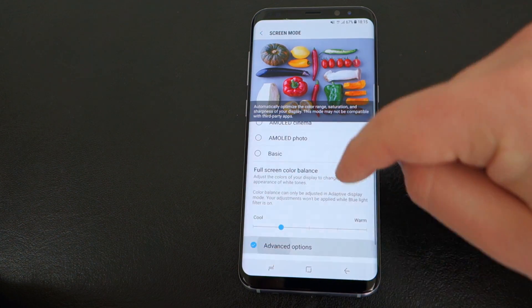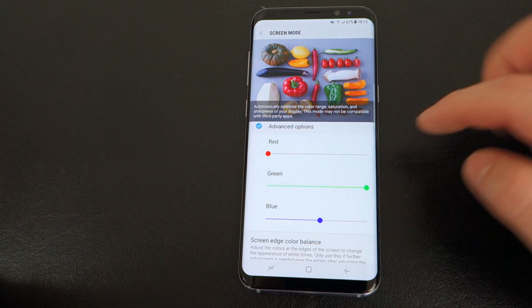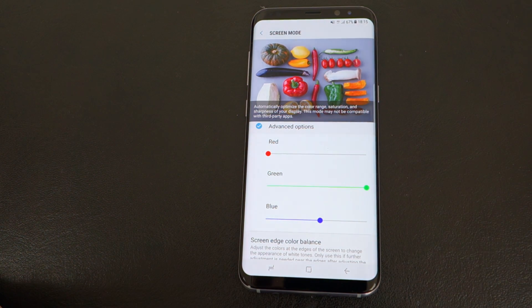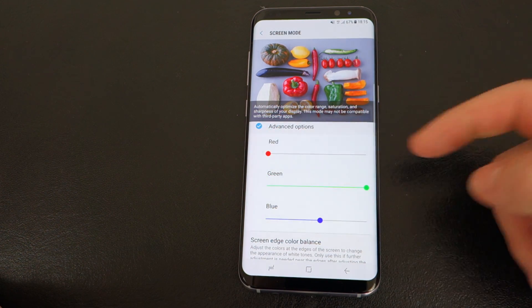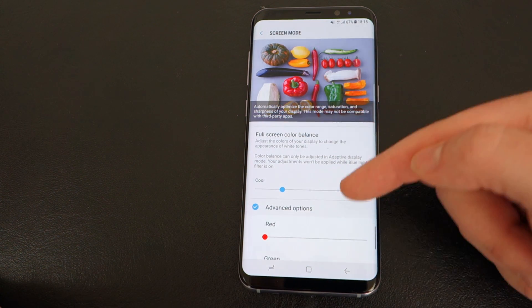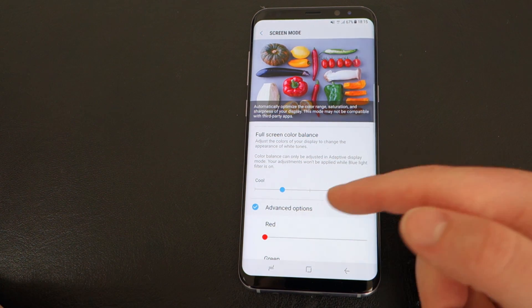You can even go to Advanced Options and you have individual color sliders there. I took the red all the way down on my screen to make it look the best. So I have the blue at half and the red all the way down, and then I have the full screen color balance set to cool, almost at the bottom.